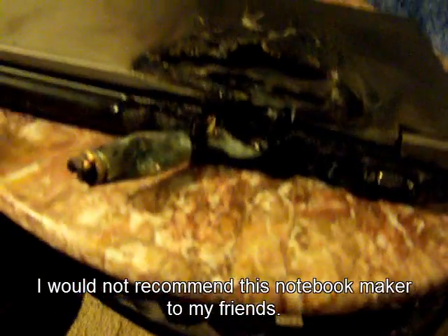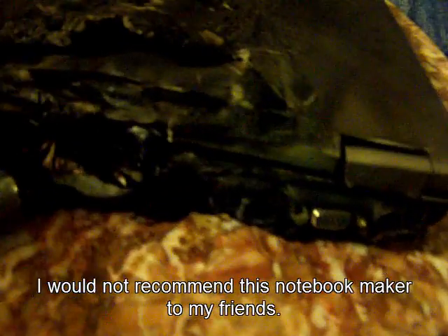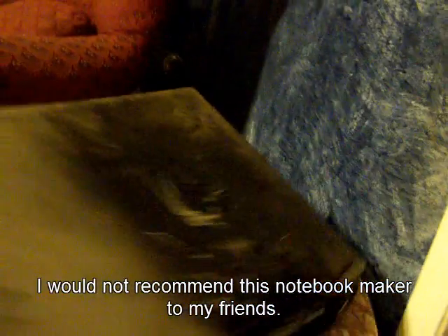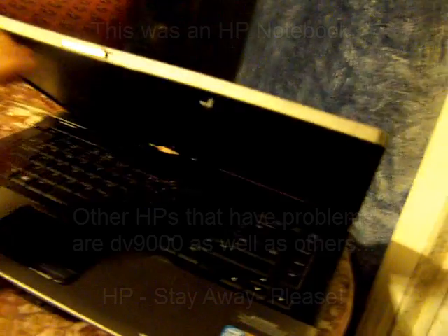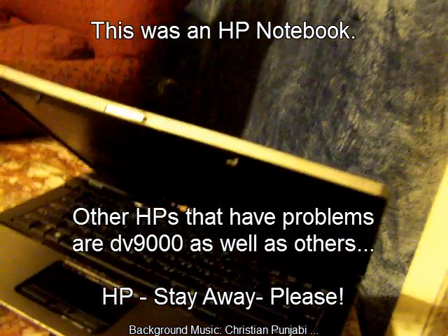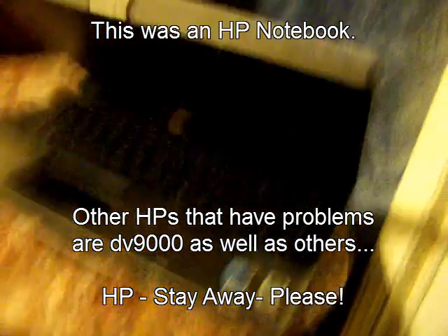Do not buy notebooks or laptops from this company. It's pretty sad. This thing's gone now.